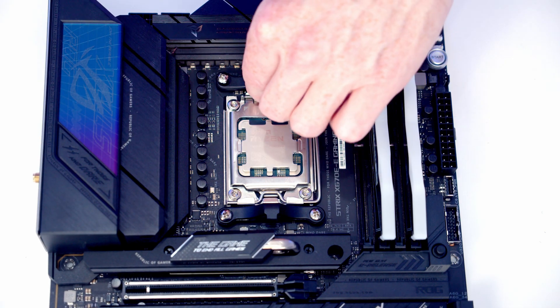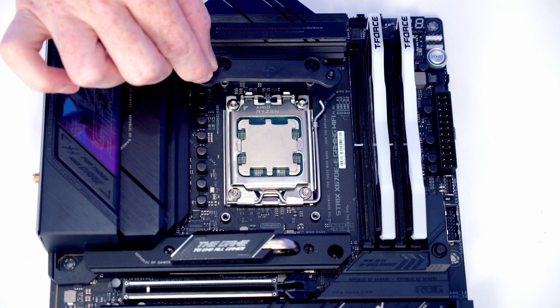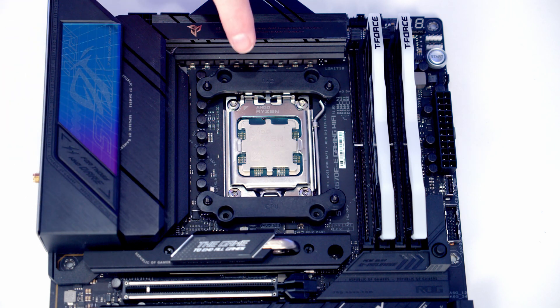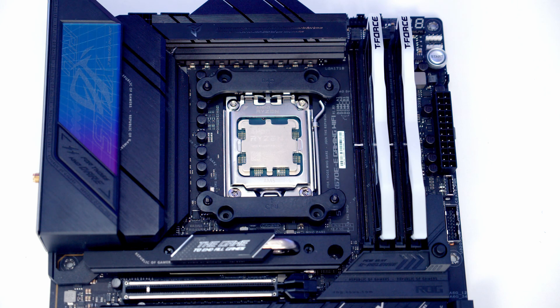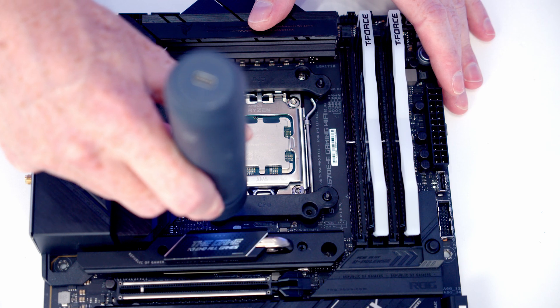To install the CPU cooler brackets, remove the stock clips — each held on by two screws. Take the brackets that come with the AIO, set them into place with the arrow pointing towards the CPU, and secure them using the original motherboard screws.